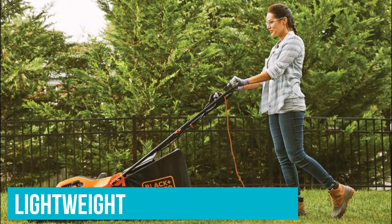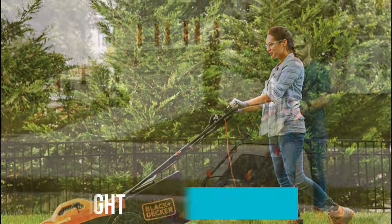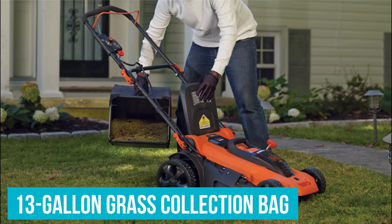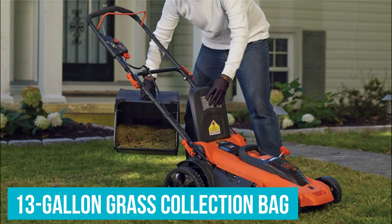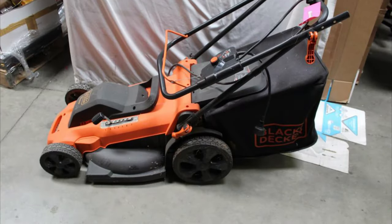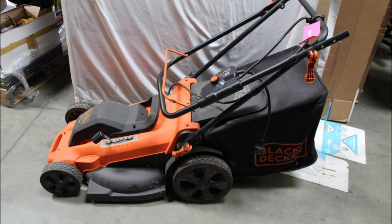This push mower is lightweight and easy to maneuver around your yard, and it has 7 deck height settings between 1.5 and 4 inches. It comes with a 13-gallon grass collection bag and is also able to mulch or side-discharge grass clippings. Plus, the handle collapses for more compact storage in your garage or shed.